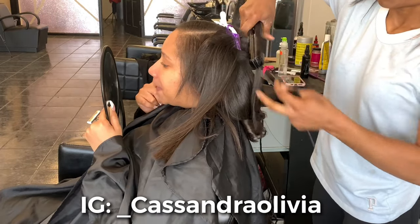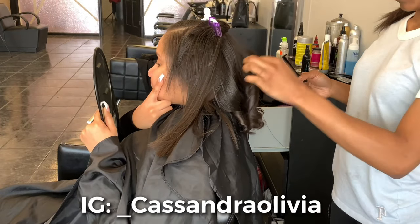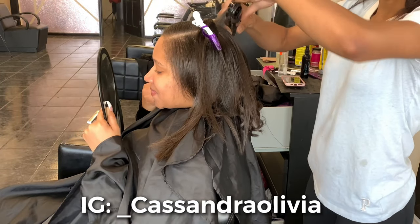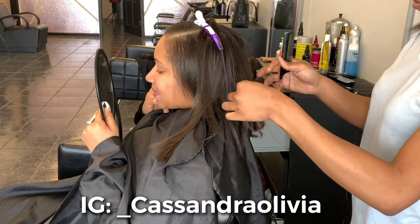A couple of you guys have requested a video start to finish of me curling hair, so I did not cut anything out. I just sped it up so that way this video is not 15 minutes long. But I'm just going to show you guys how I'm curling Brittany's hair, and I will come back when we are done.